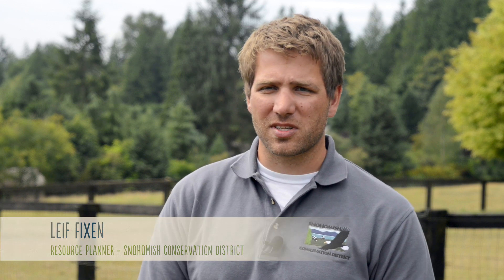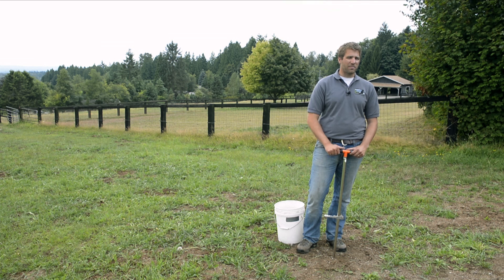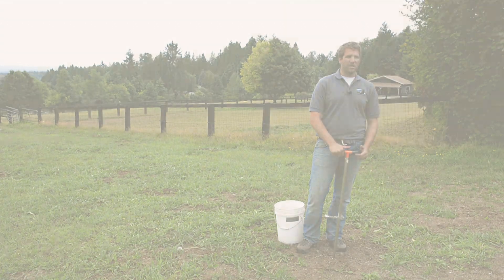Hi, I'm Leif Fixen. I'm a resource planner with the Snohomish Conservation District. I specialize in soils and soil fertility. I'm here to talk about soil testing on your property — whether it's an urban backyard, a horse property, or a thousand-acre farm.